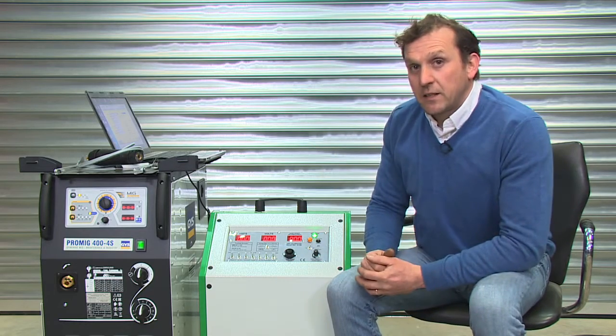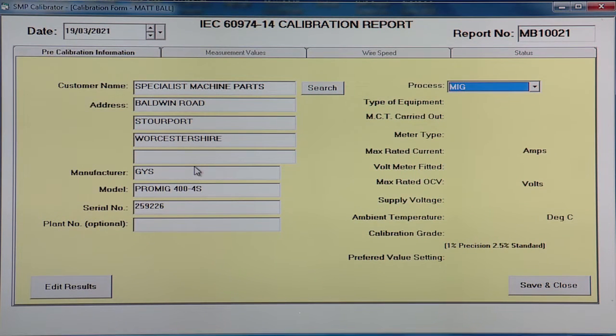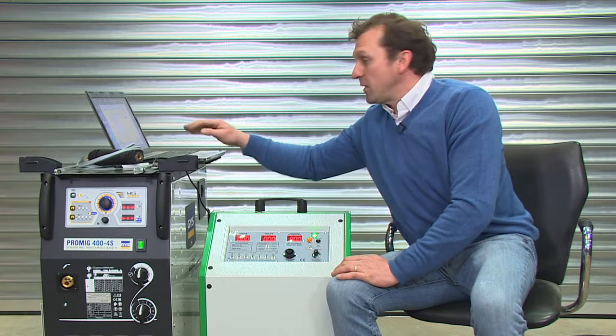We'll then select what mode we're going to calibrate in. This one we're going to be doing in MIG, and then the type of equipment — this one's a power source. Has the safety test been carried out? With it being a brand new machine there's no need to do the safety testing, so that's a no.